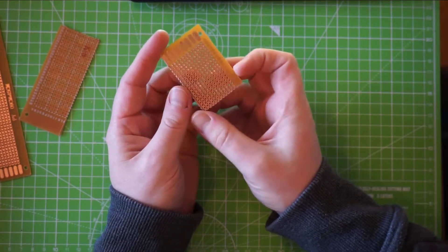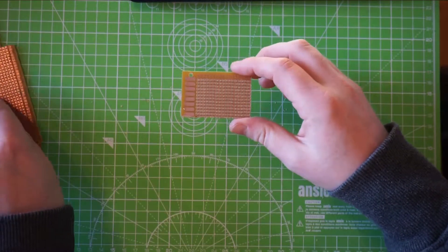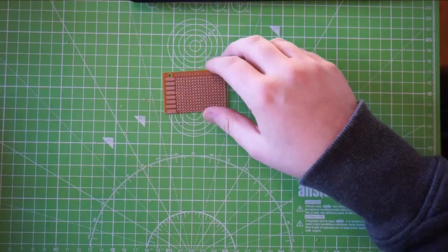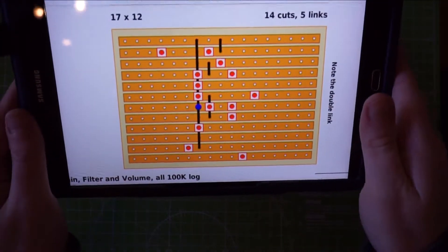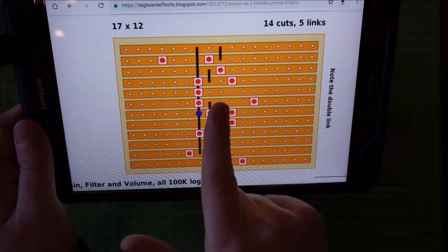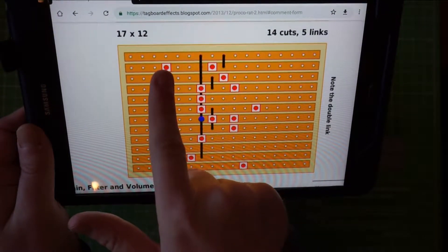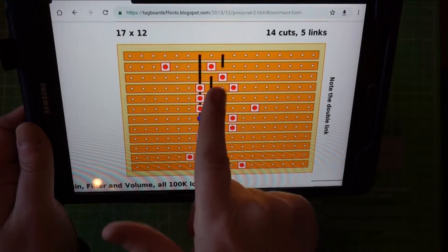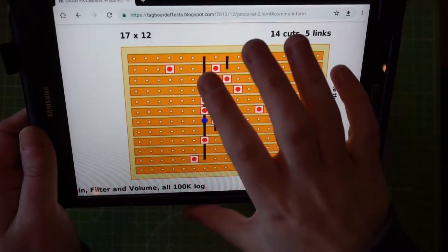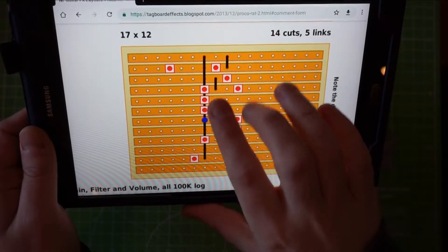So there you have it — a blank Vero board ready to be populated. But there are two more steps really. You need the links and cuts on the strips. So everywhere there's a red dot you need to unlink that — break there, break there, there, there. And then the black lines are links, so this rail strip needs to be linked to here.